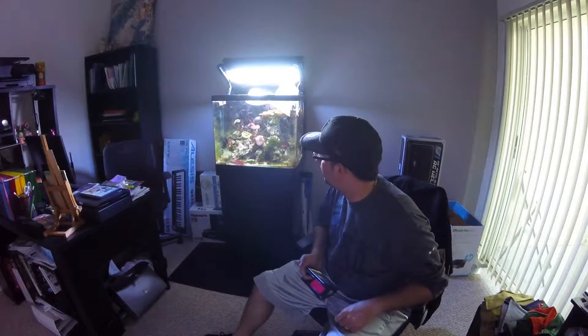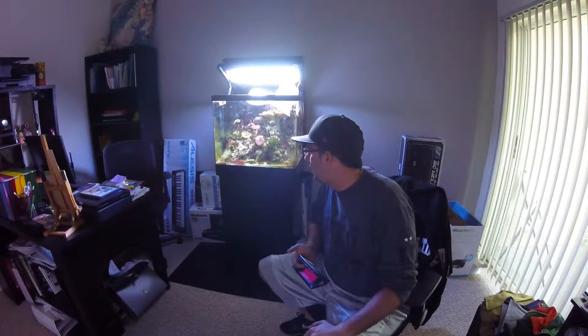Alrighty guys, so this is the update — this is the point of no return from my tank. If you haven't subscribed, go ahead and do so now and we'll be uploading more videos very, very shortly. I'm going to be more into the vlog style. Some of the first videos I'm doing, so bear with me — I know they're a little rough. Once I get a little better on the editing and all that stuff, we'll move forward. Alrighty guys.